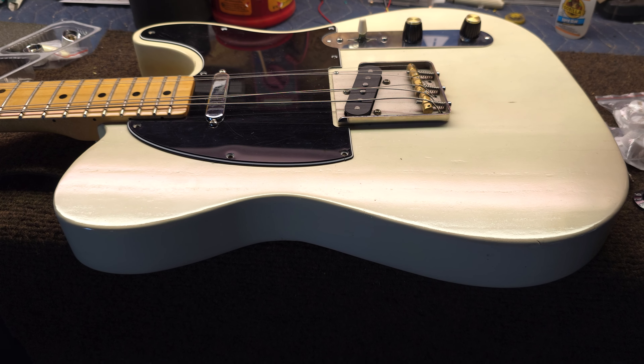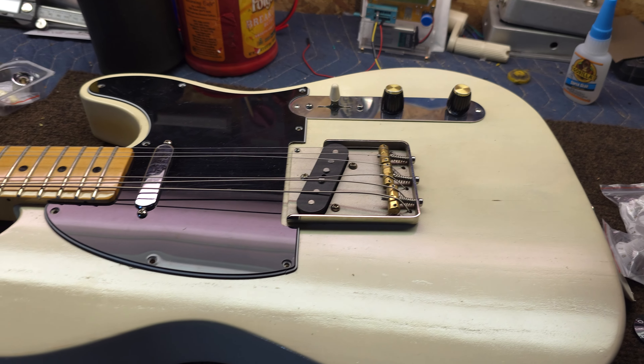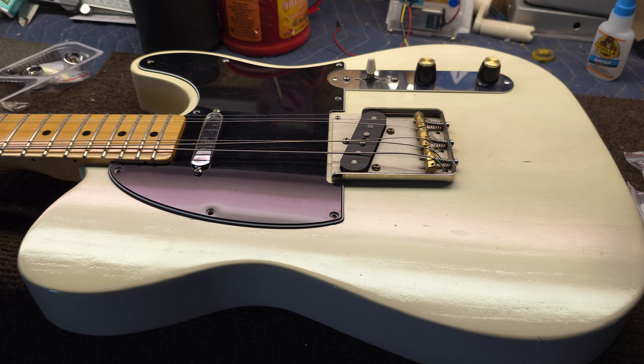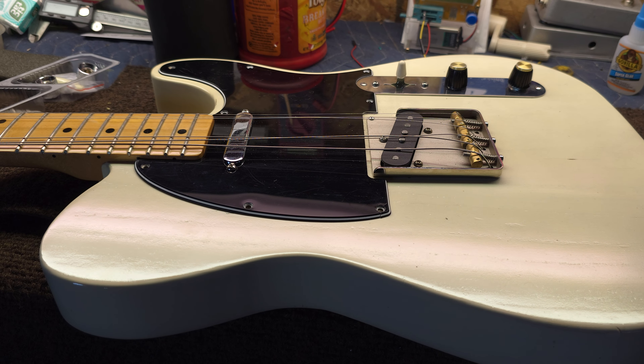Well, anyway, thanks for checking this one out. I'm going to put this one back together and probably go play it for a while. I haven't played this for a few weeks, and we'll just get this one out and see what it sounds like again. All right, folks — thanks again. We'll see you guys real soon. Be good. Bye-bye.